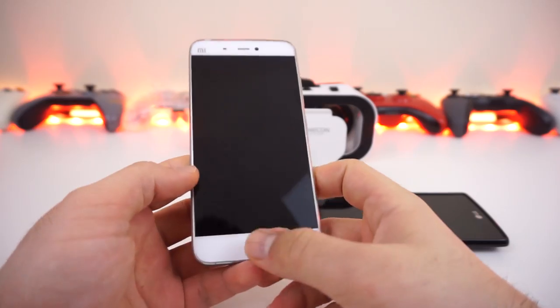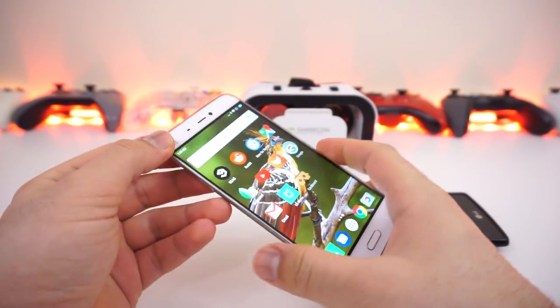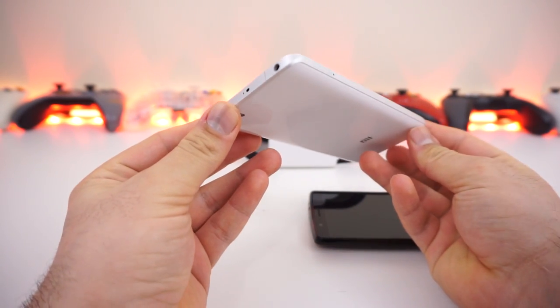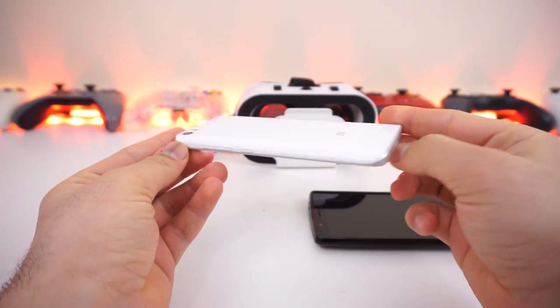Most people own phones with a screen size of 5.1 inches, so I also tested my Xiaomi Mi 5, which has a 1080p screen at 5.1 inches. I can confirm that it provides a very good experience that is almost as good as my G4 phone.